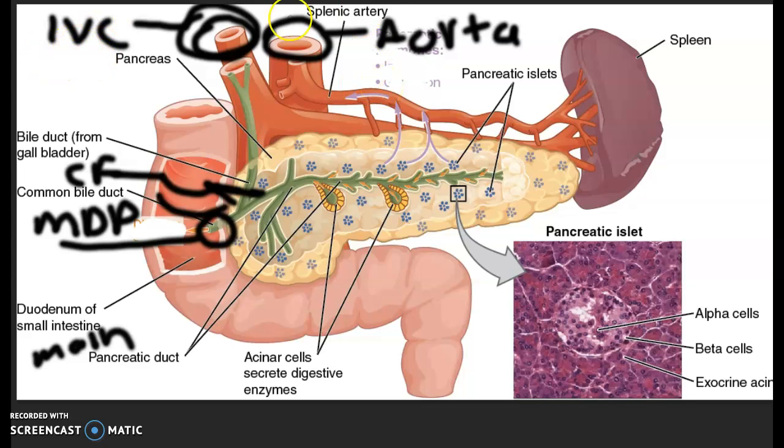The inferior vena cava should be blue in color — make it blue. This is a little bit on the dark side for blue, so make it a blue color. Now, this is a special vein — it's the hepatic portal vein. It's a special vein, so a lot of books make it a different shade of blue or even a purplish color. Make it a purplish color to differentiate it from the inferior vena cava.